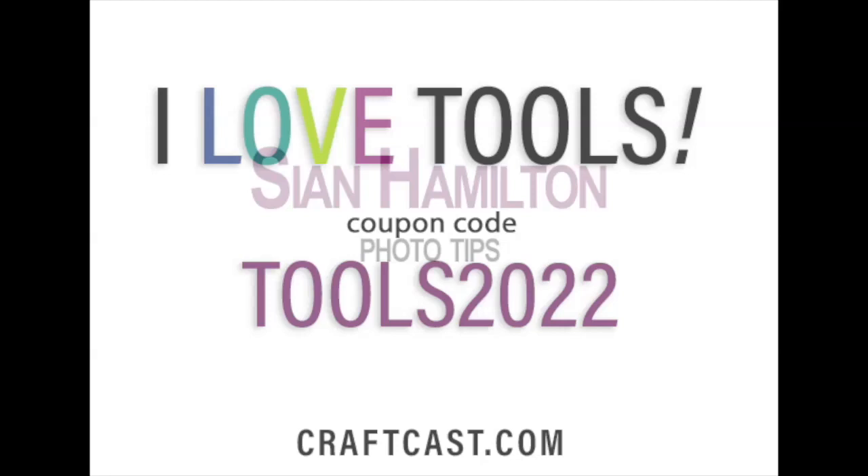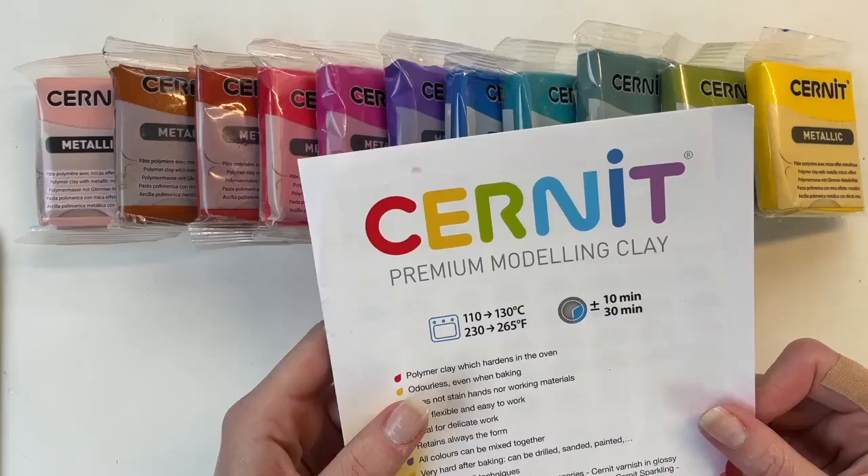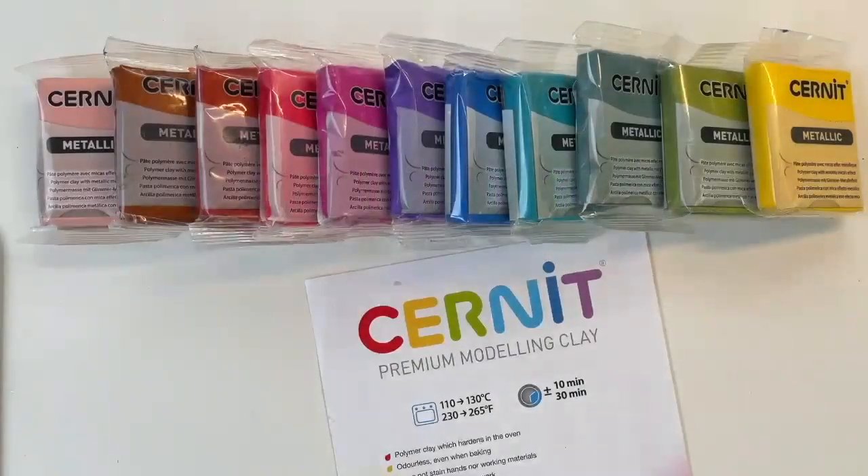We're going to skip ahead to Heidi next. Sean has a great presentation on using your iPhone for photography — I've watched it and I love it — but Sean will come back on and show us everything. Right now we're going to see these metallic clays. Heidi is a wonderful polymer clay teacher; we love her classes, and she has a great class coming up. Heidi, walk us through these beautiful clays.